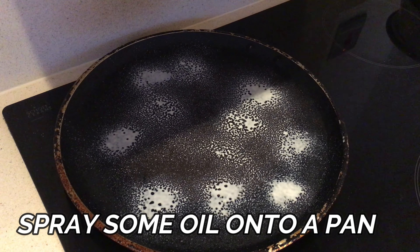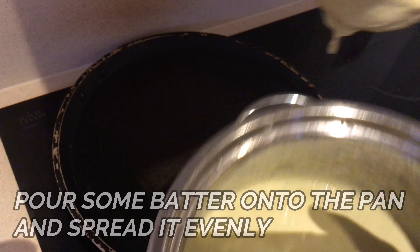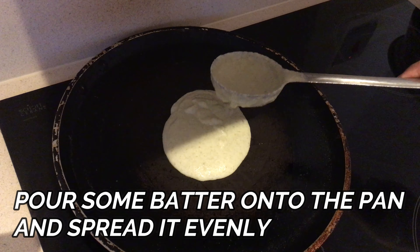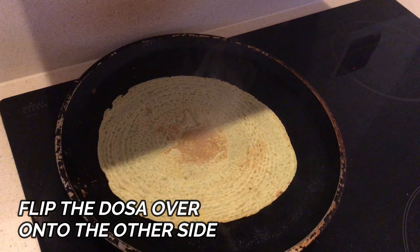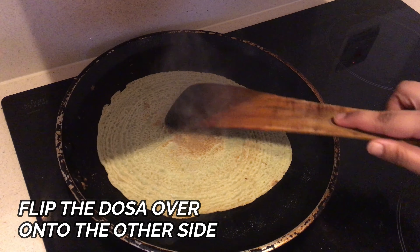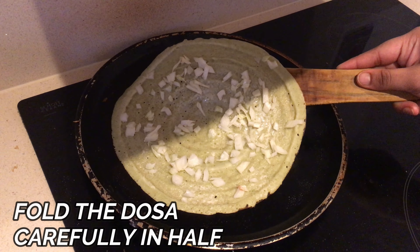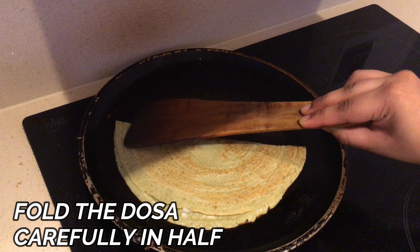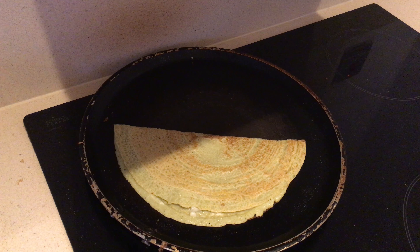Then on a pan, spray some oil and spread the batter on it evenly. After the first side is cooked, flip it onto the other side. To make an onion dosa, just add some onions on the dosa. After the first side is well cooked, gently fold it in half and take it into a plate.